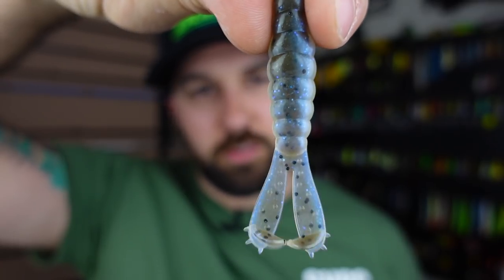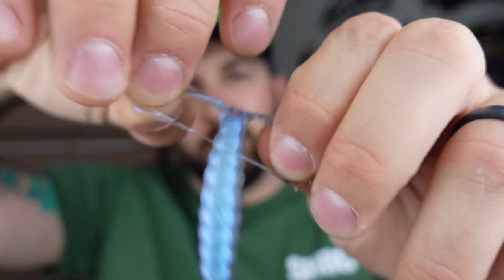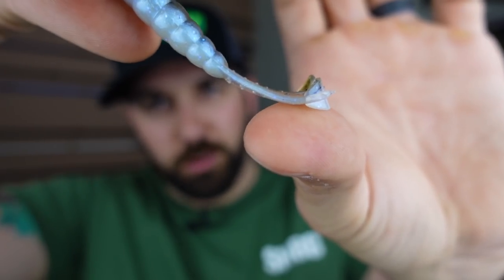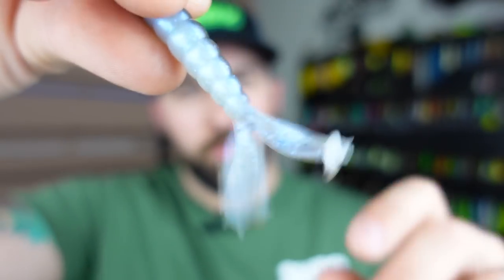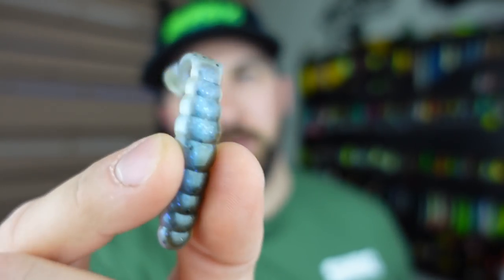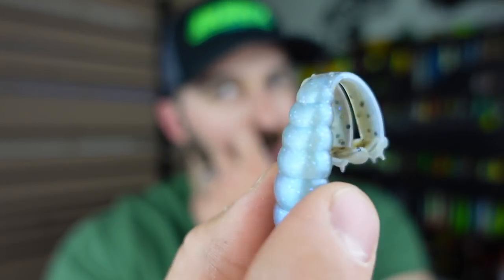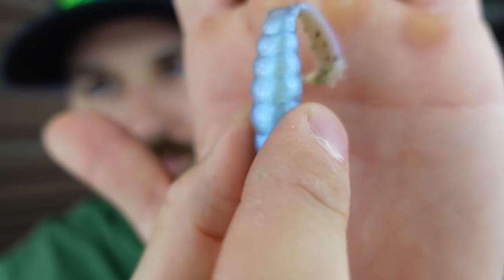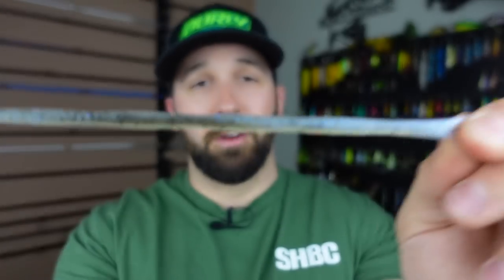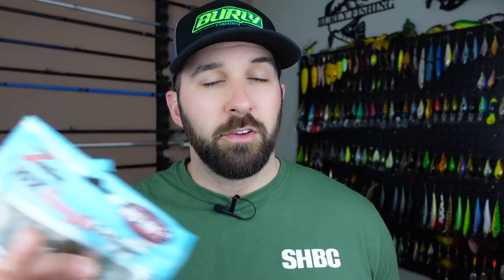This is a newer bait from Z-Man — the Baby Goat. It's a tiny downsized creature-style bait. Break these legs apart and you get little legs with a lip to them, so they'll move a ton through the water. It's a slightly upsized ned rig presentation, but you'll still get bit on it. It comes in a color called The Deal — baby blue with shiny flakes and green pumpkin. Made of ElaZtech so it's hyper durable, and it also makes a great chatterbait trailer.